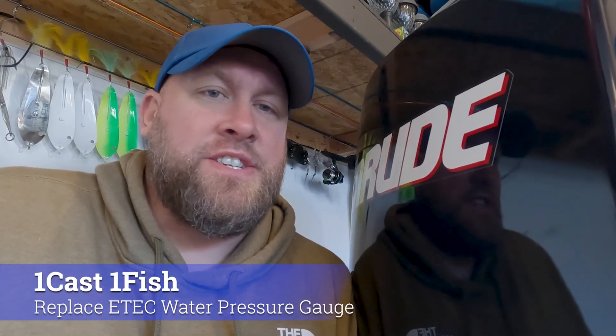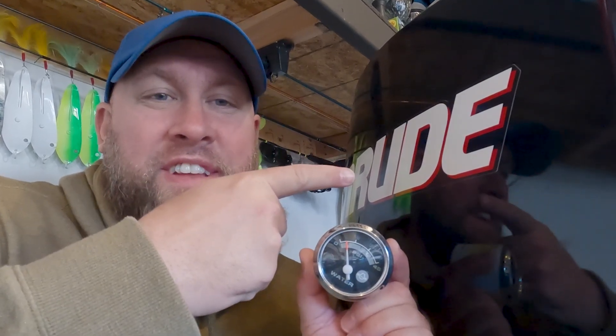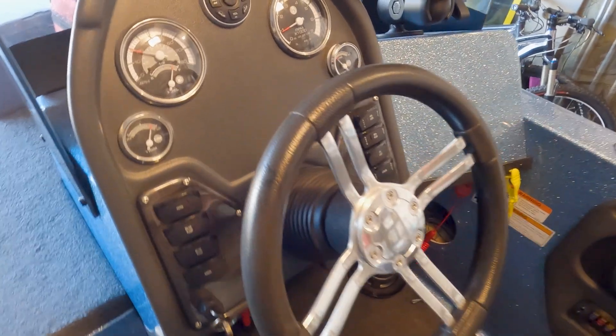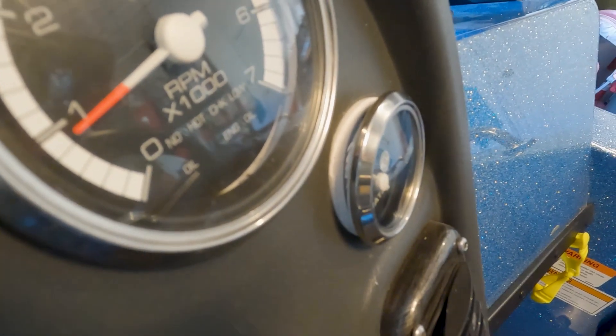Hey everyone, it's Paul from OneCastOneFish, and today I'm going to be showing you how to replace a water pressure gauge on an Evinrude E-TEC. In my case we're replacing the water pressure gauge because the bezel actually broke on the gauge itself at the console.